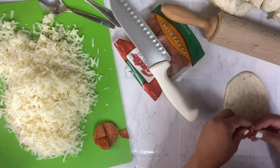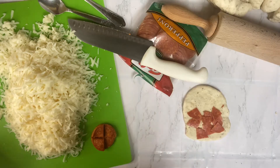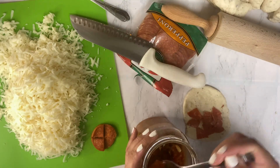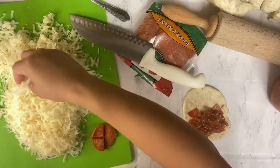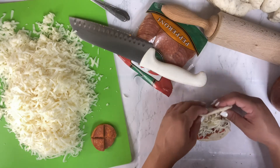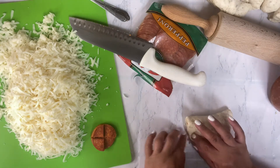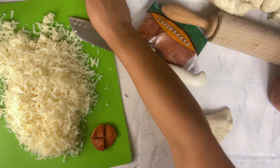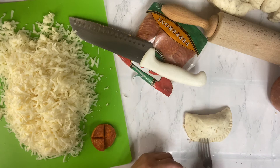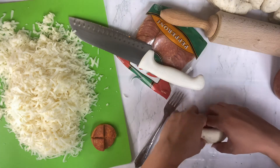You're gonna want to layer some pepperonis, being careful not to go directly on the edge. Then top with some sauce and put some cheese. Then what you're going to want to do is just fold this over like this, and pinch the edges together. This is where the fork comes in handy. You might get a little bit messy and it might ooze out the sides, but that's okay. And then you have your first calzone!